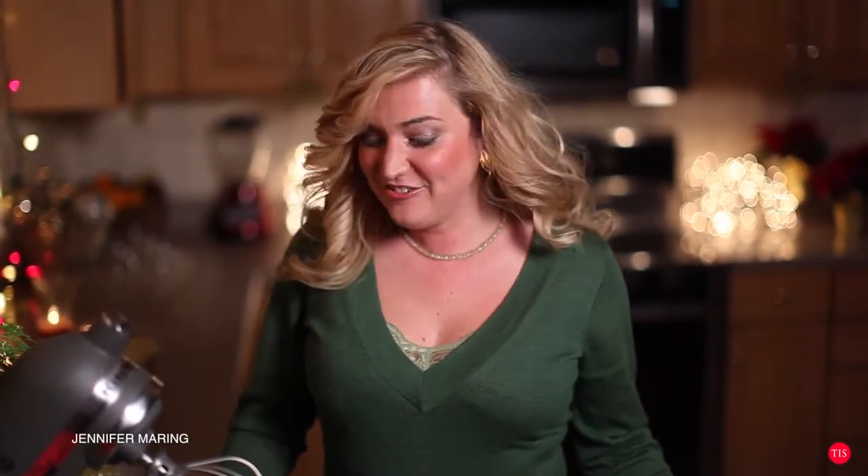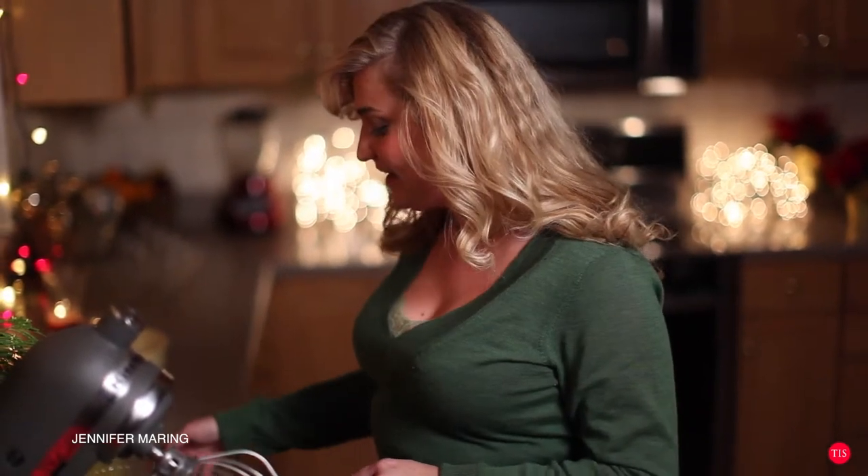Have you ever wondered how to make the perfect eggnog? Well, I have the perfect recipe for you. It's been in my family for over 50 years and we call it Merry Christmas — and it certainly makes our Christmas very merry. In fact, it's quite a simple recipe and I'm about to show you exactly how to make it.